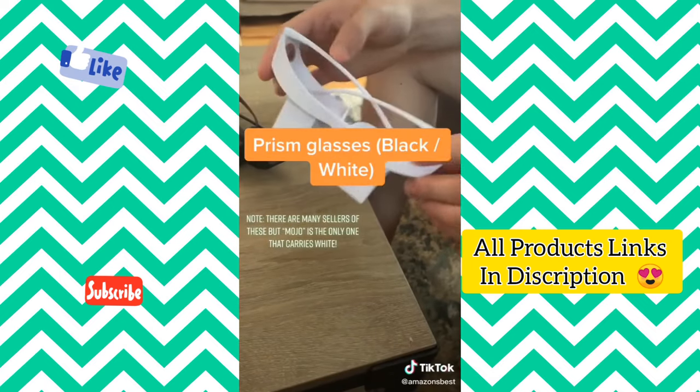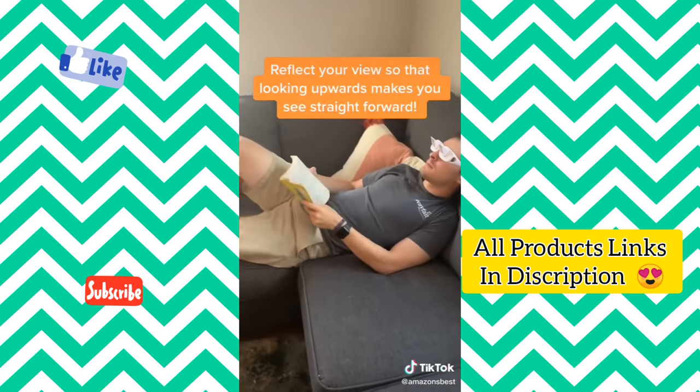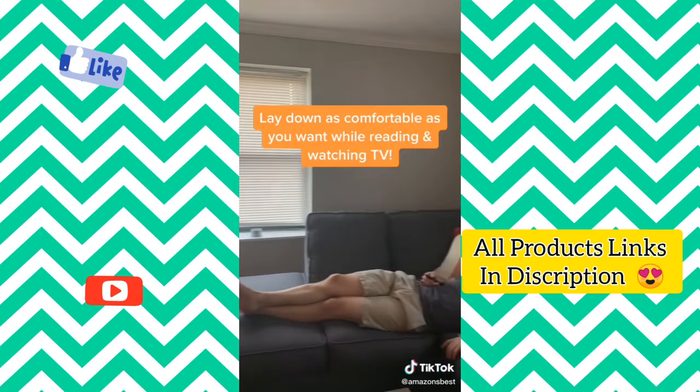These prism glasses come in two different colors and are perfect for reading and watching TV. They reflect your view downwards 90 degrees, so that when you're looking up, you're actually seeing straight ahead in front of you. Now you can fully lay down in a comfortable position.